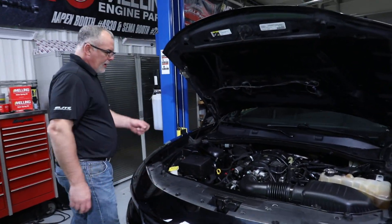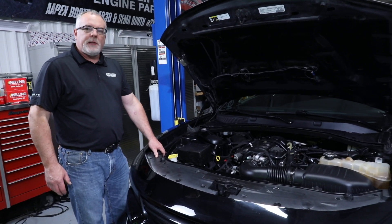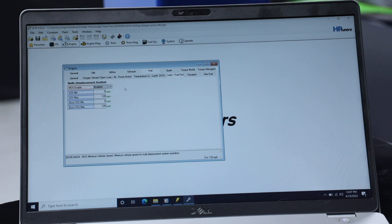We've got our engine all back together and our ECM back in the vehicle. Time to hit the laptop. Now for the programming part of disabling the MDS — we want to go into our tune file, switch from enabled to disabled, then save those changes and export the file back into the car.